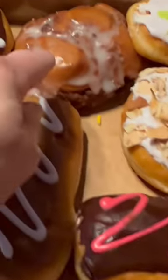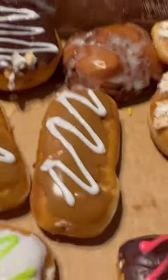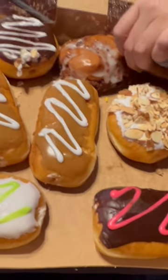That's a burnt almond torte. That is an apple fritter. That is a Bavarian cream. Bavarian cream, maple cream. I like these long tones.